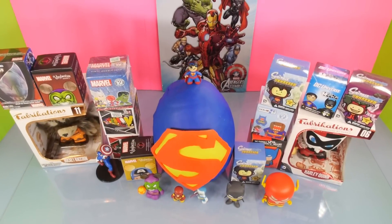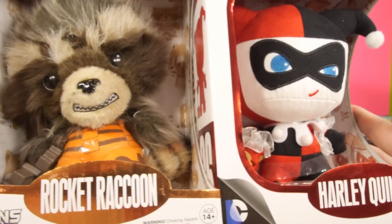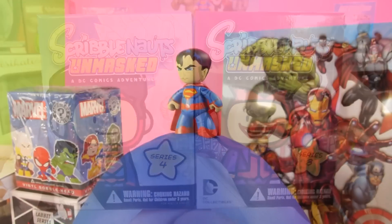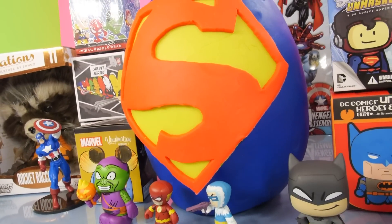Hey, this is Zira at Disney Cars Toy Club, and today we're doing another Marvel vs. DC video for you guys. We're going to be opening up 6 Marvel blind boxes and 6 DC blind boxes. We also have a giant Superman Play-Doh egg surprise. Now we're going to start the video off by opening up some of the Marvel blind boxes first.